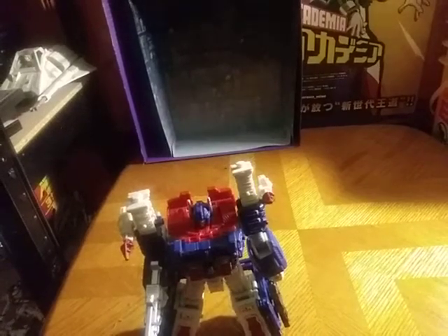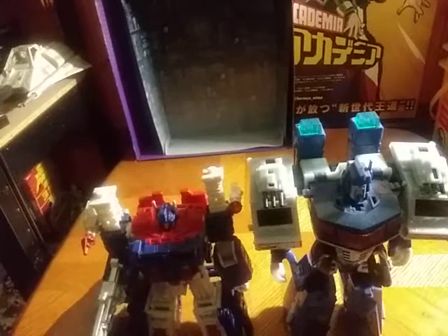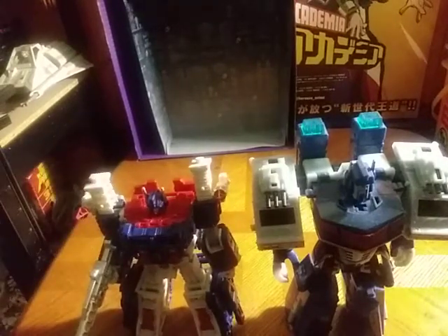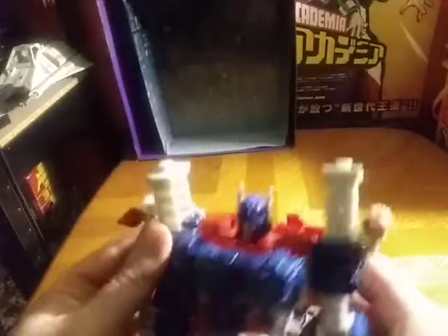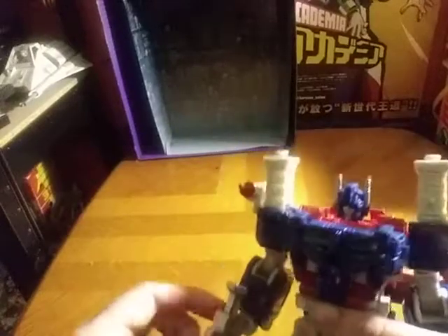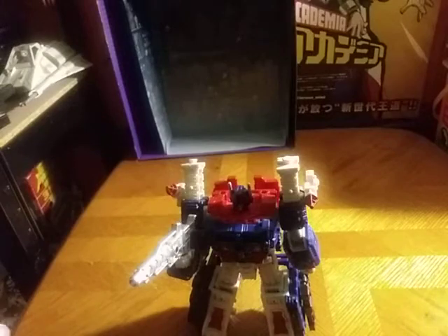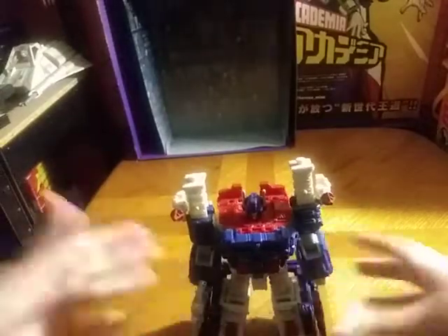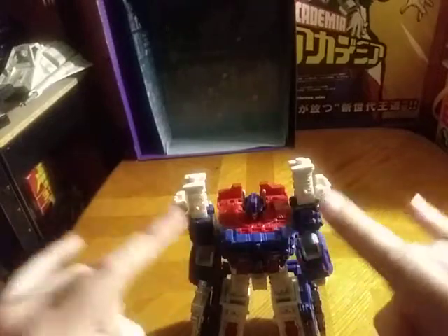But now we're going to get down to comparison. Here he is next to my only other Magnus — Animated Magnus in his robot mode. And they look great together, an old Magnus compared to a recent Magnus. They are releasing a more G1 accurate truck mode Magnus with Transformers Kingdom — so we are getting him in Kingdom. I got this from Amazon for $30, and you can probably find it on eBay for a good price. And this is Eddie Hill, moving on and rock on.